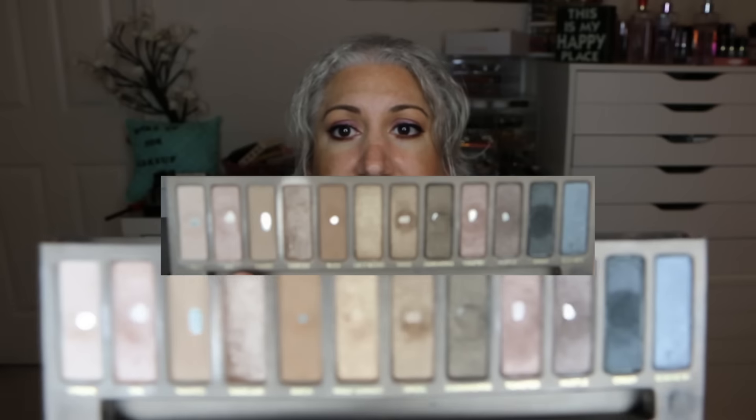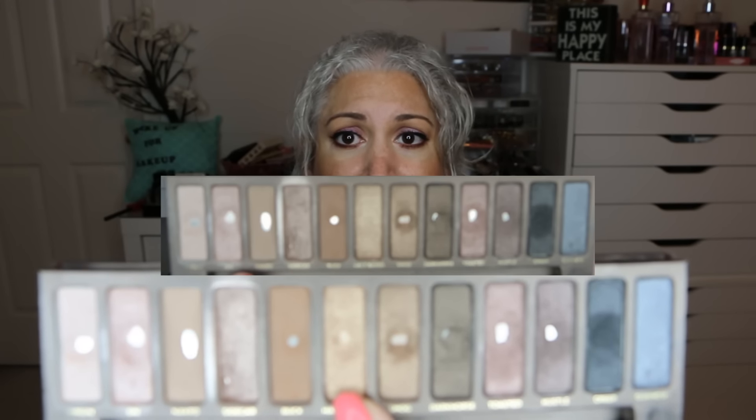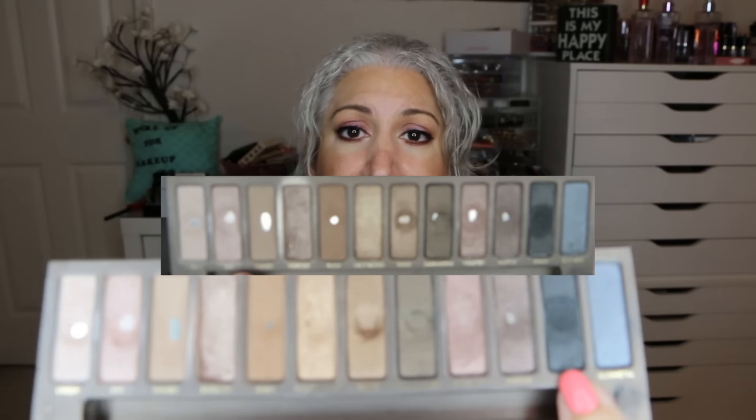Going forward into August, I wanted to work on Half Baked and Creep. Creep is like the black shimmering shade, but I said I wasn't going to focus on it — if I hit pan that would be great, but Half Baked was definitely what I wanted to hit pan on. And as you can see, I did hit pan on Half Baked. I love the shade — it's such a pretty shade.